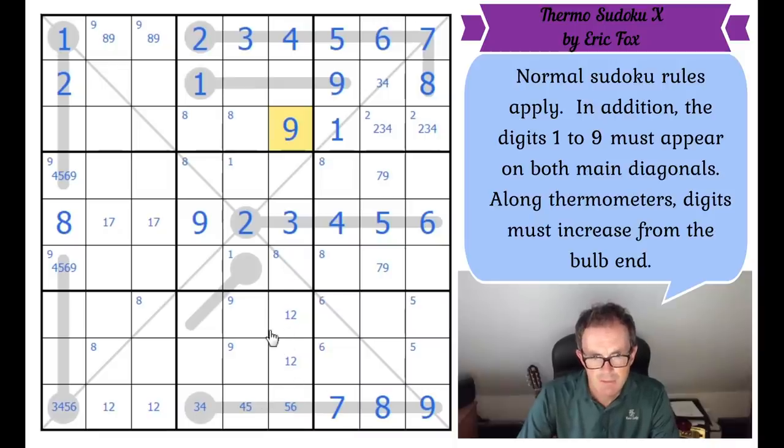These two squares have got to be a one, seven pair to complete the row. So seven doesn't go into either of those squares anymore. If we follow through the logic of this nine and think about this box, nine must be in exactly one of those two positions. So nine can't go there either, which means this square must be a nine.